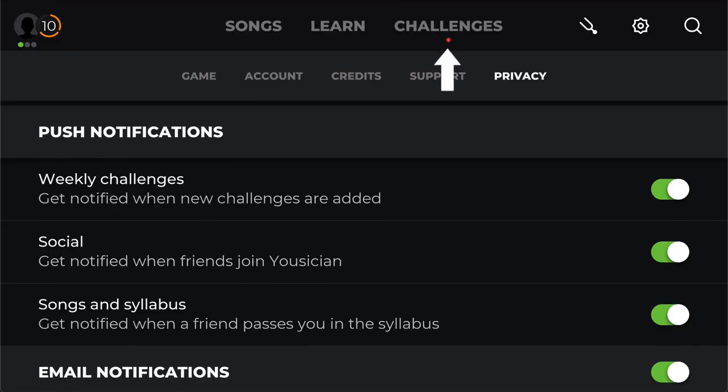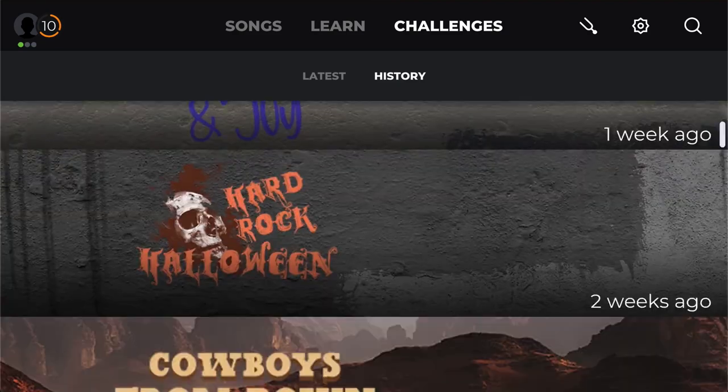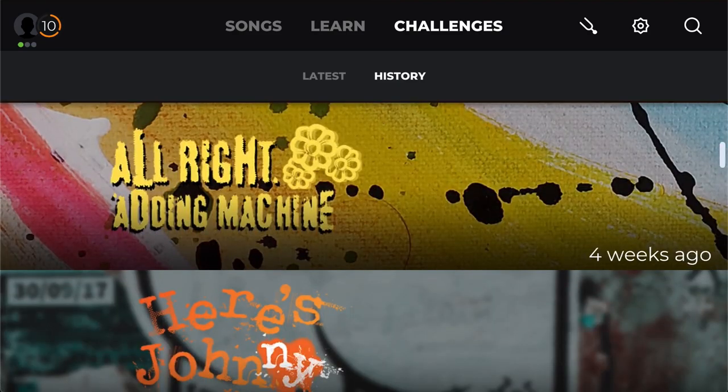There's also the weekly challenge, which is great for forming a new habit. Every week there's a new challenge, and if you turn on notifications for that, it's always something people look forward to. It usually keeps people going throughout the week, and before you know it, it's time for the next weekly challenge song. There are a lot of options in Yousician for helping you form new habits around practicing.